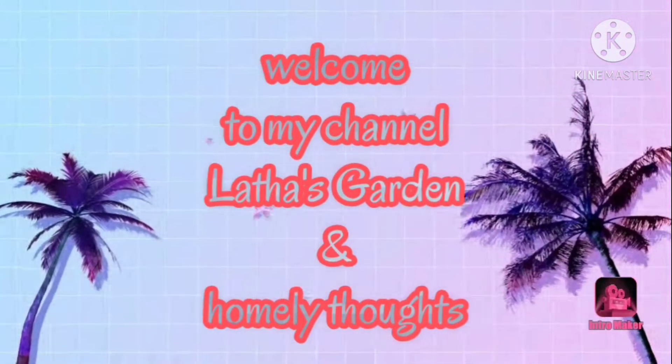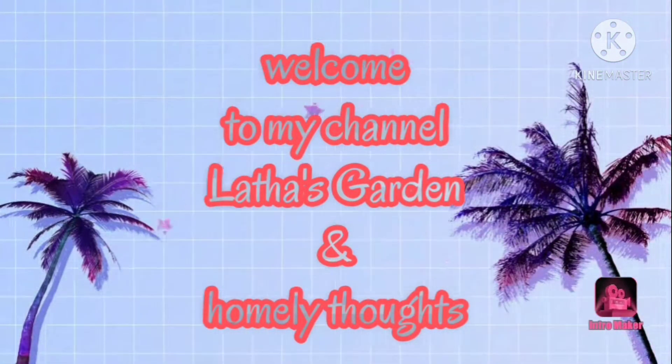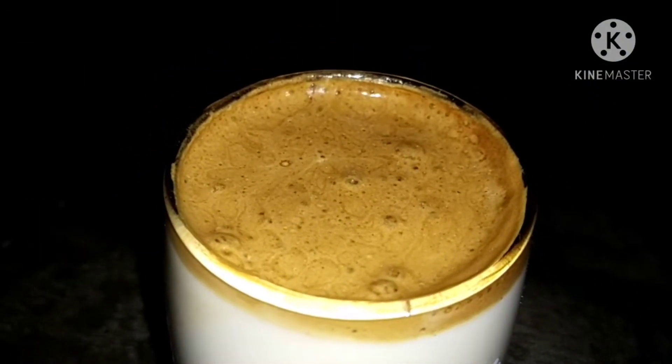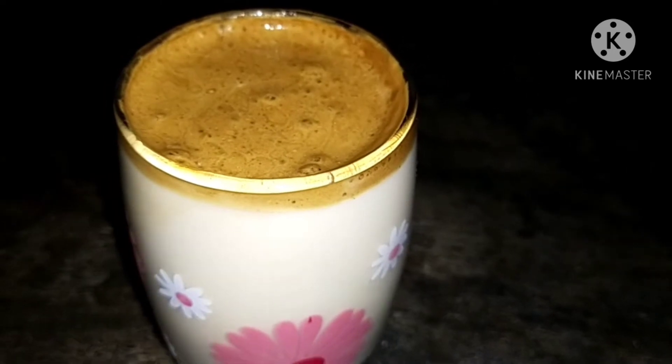Hi friends, welcome to my channel Lata Scatterman and Homely Fats. Today we are going to try a cool coffee, easy to prepare.